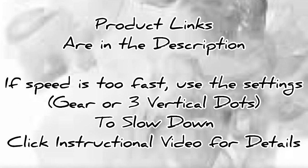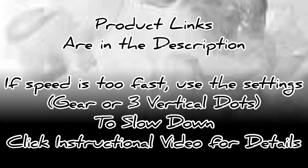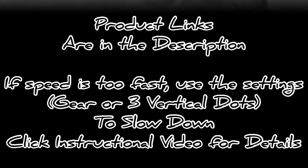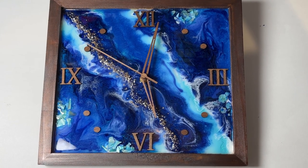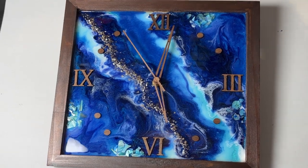Hello and welcome. Today I will be creating a clock using an artist board with resin. Links to all the products I'm using are in the description below. If at any point in time the speed is too fast, just click on the instructional video for directions on how to slow it down. Here's the clock I'll be making today. Let's get started.